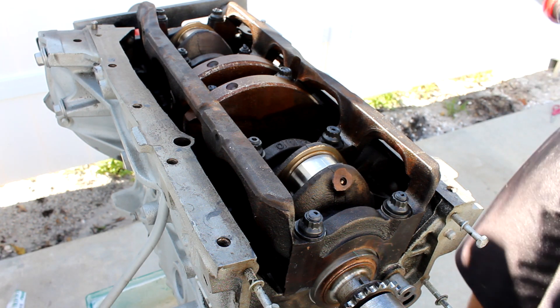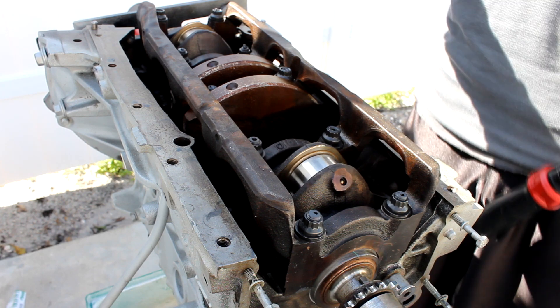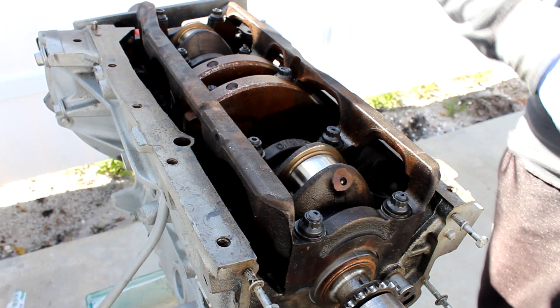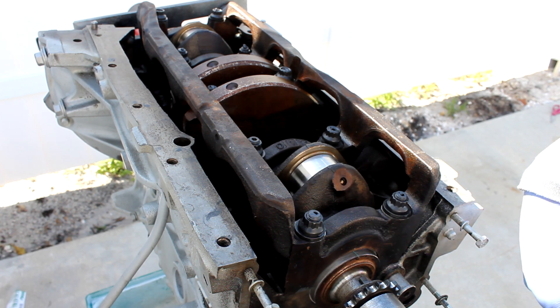First I am going to torque it to 25, and then the final torque is going to be 45. I am following the repair manual for this block.